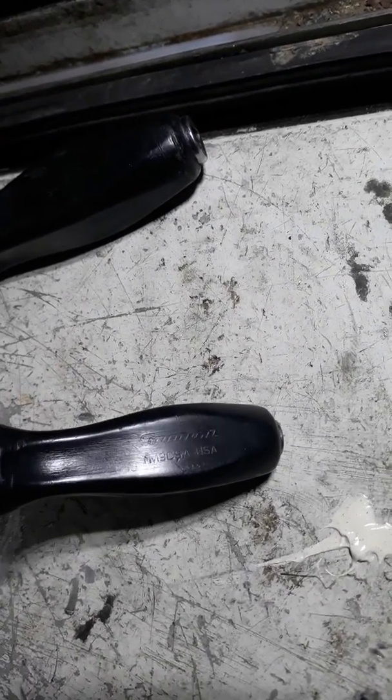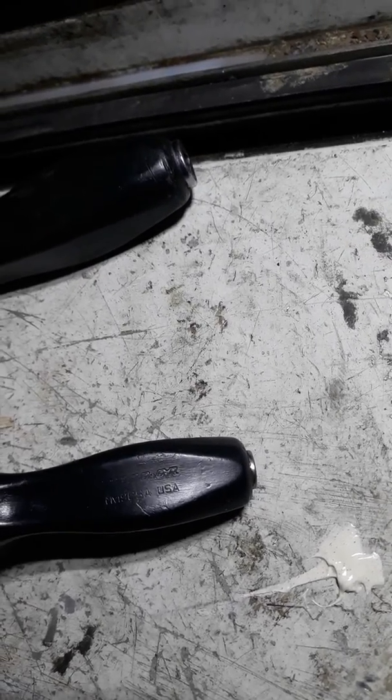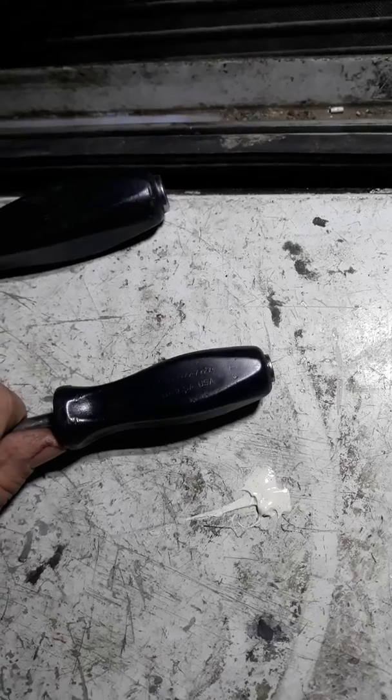This one right here — Snap-on, NM19CSA. Somebody asked a question about them on one of my previous videos and they noticed them, so I'm making a video to help that person out.